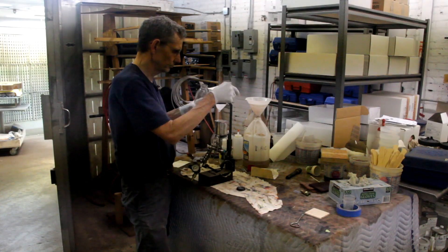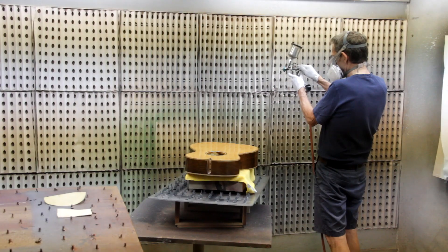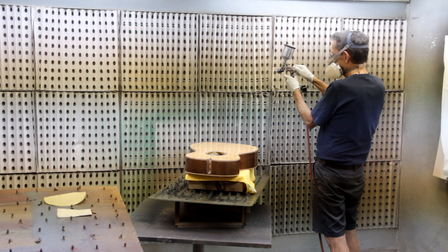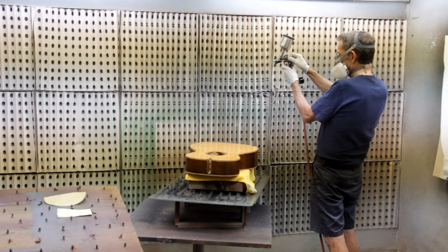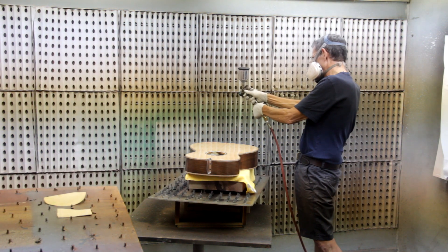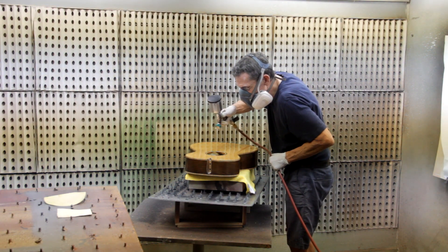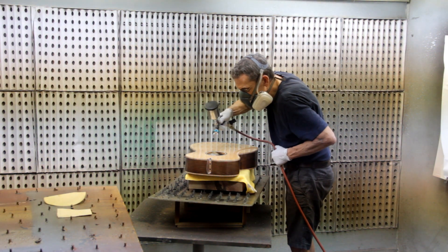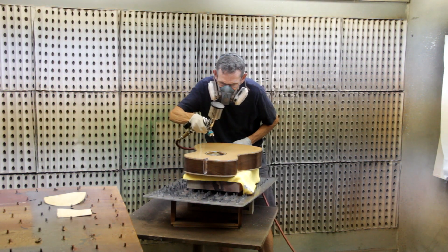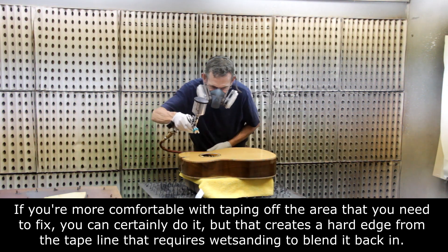I'll pour it into my spray gun, which is the detail gun — that's a small gun — and I'll put it through a strainer. Before I spray, I'll turn all my controls on my detail gun down, or close them. I want to get a small, almost airbrush-type pattern out of this gun. I'll turn the air pressure down and spray a practice coat. I'll spray just on the area that I want the lacquer to go. This setup and the adjustments I made should really eliminate the amount of overspray I get on the rest of the body.